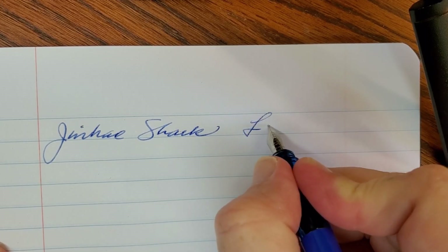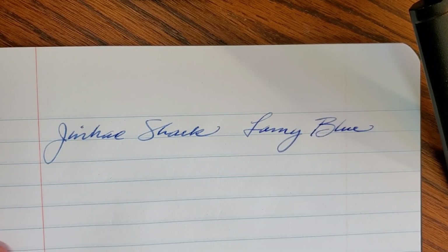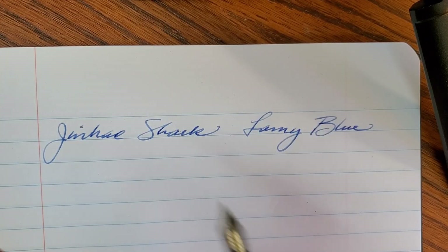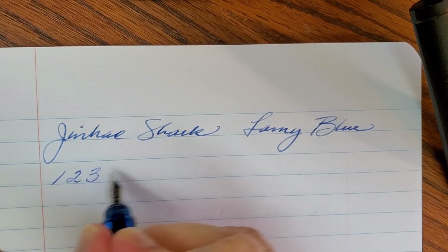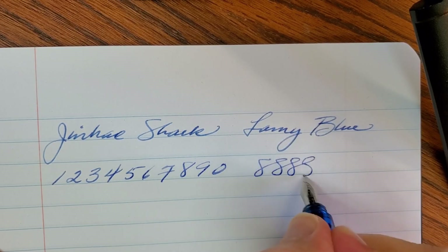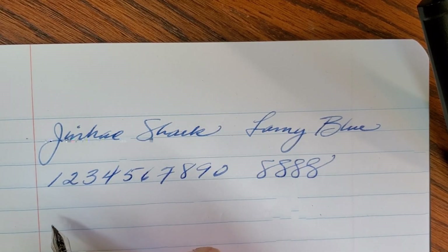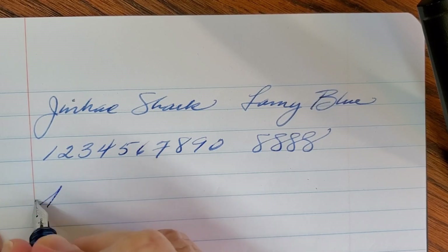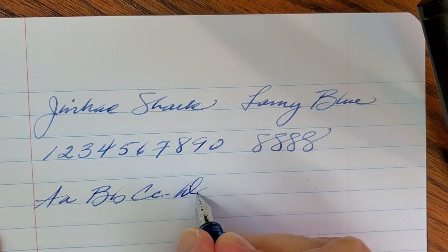This is filled with Lamy Blue — I'm pretty sure I filled it up at work since that's what's always on my desk. The only other ink I have in my office is Lexington Gray at the moment. I find this is just a comfortable pen to write with and I've written a lot of notes with it. I've gotten to know some of my fountain pens a whole lot better these last few months, that's for sure.